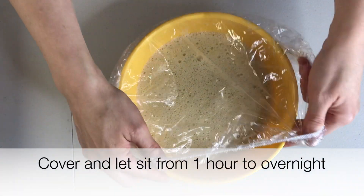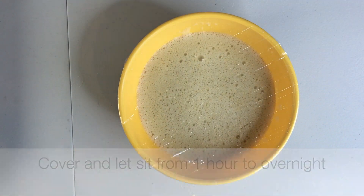Cover and allow to sit from one hour to overnight. I tried waiting both one hour and overnight and I didn't really find a difference in the consistency or taste of the chickpea bread. It just depends on how much time you have during the day to dedicate to it.